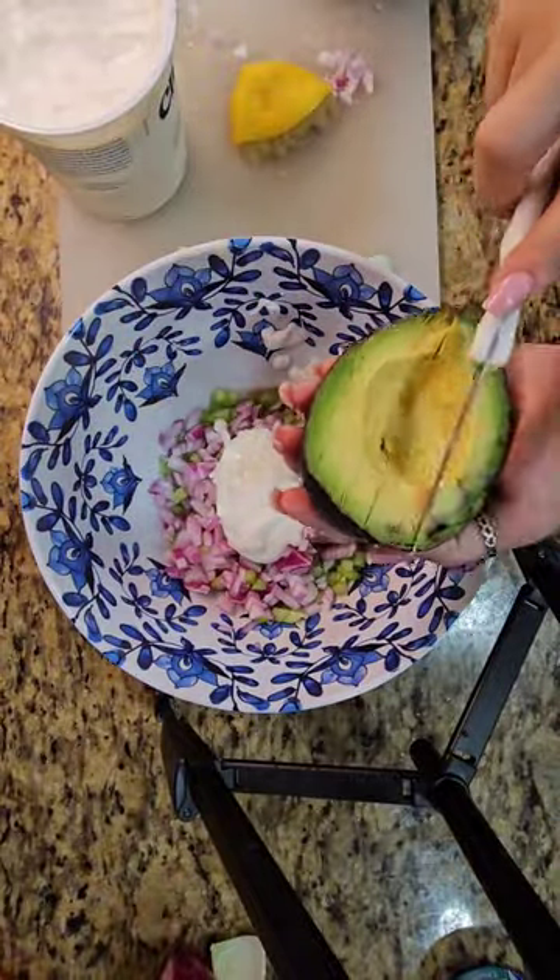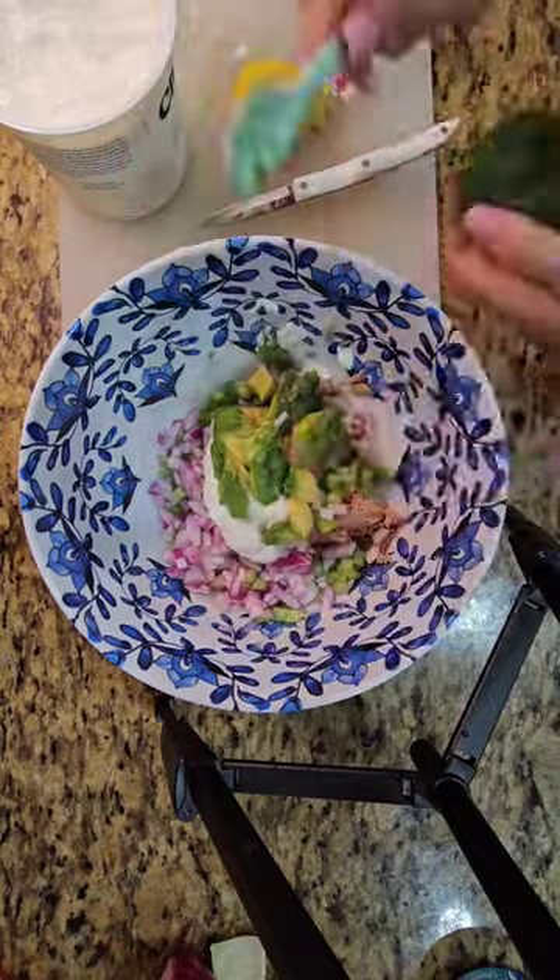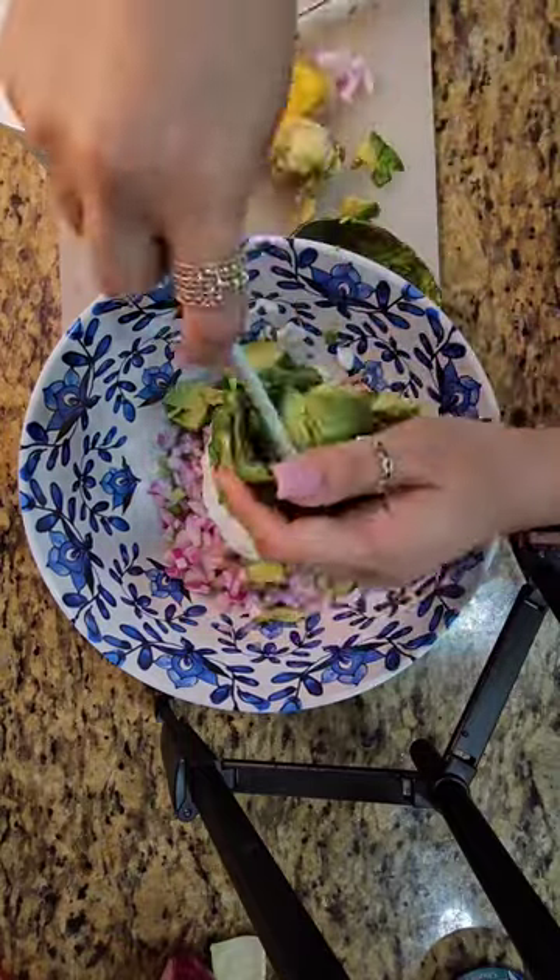To this, I added a large avocado, which I diced and then just easily scooped it out. This one was almost past its prime, but it was still delicious, you guys.